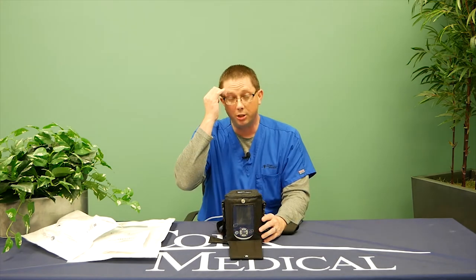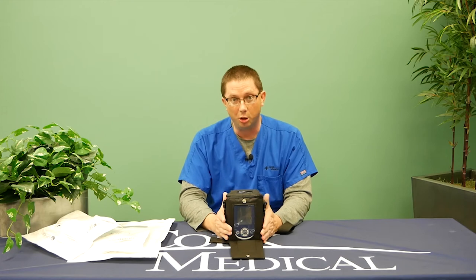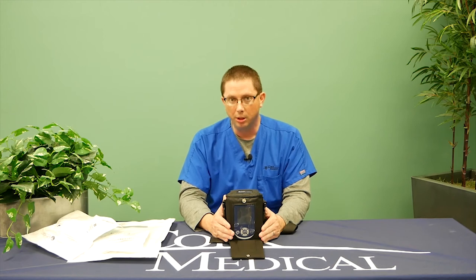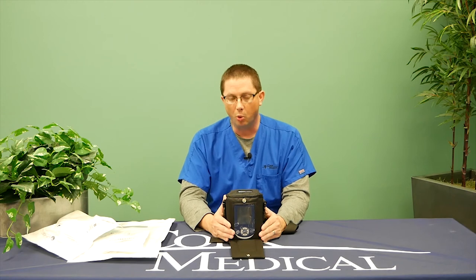Some common questions and answers about negative pressure wound therapy. How long will this device take to heal my wound? That depends on your wound condition, the etiology of your wound, and the location. On average, most patients wear this device from one to four months, depending on wound progression.